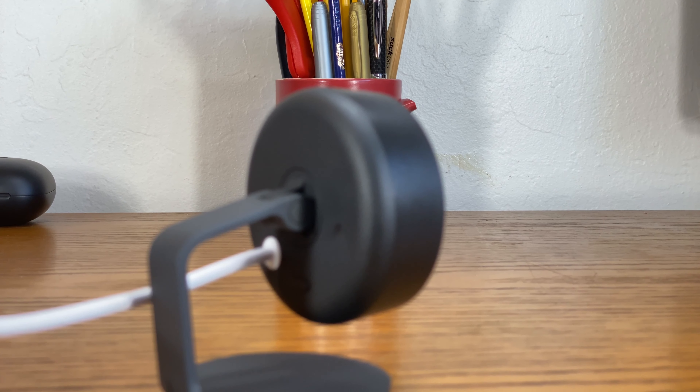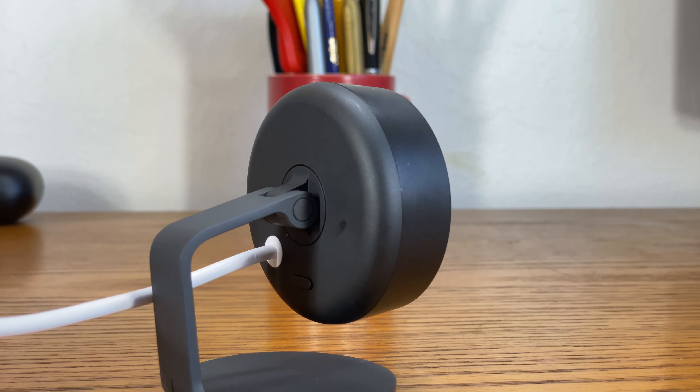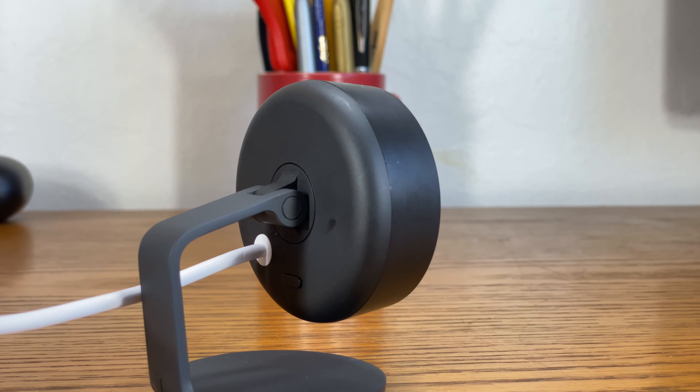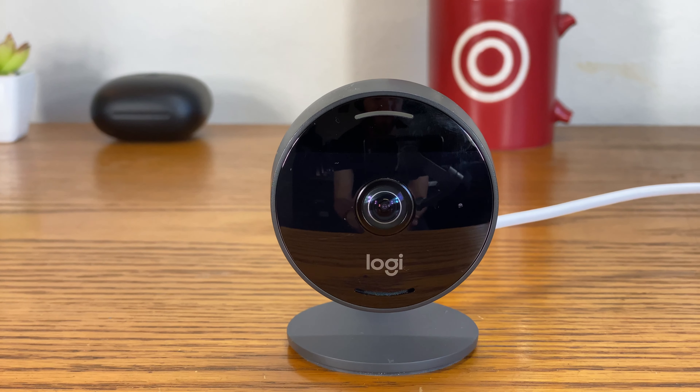So should you buy this camera? Yes — if you're a HomeKit user and want a great camera that supports HomeKit Secure Video, then this is the way to go. The camera has good video quality, a range of nice features, and more. If you don't use HomeKit, it's worth going for a different device. Thanks so much for watching, and check out the link in the description to buy the Logitech Circle View for yourself. Please subscribe to the channel if this video was helpful to you.